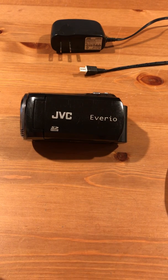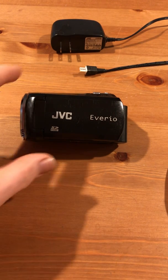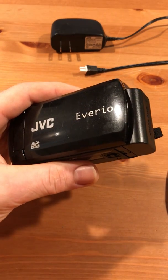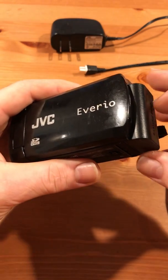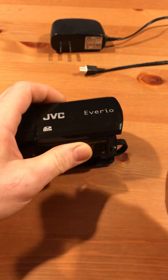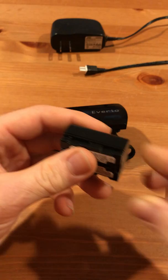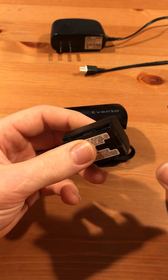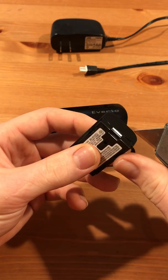This is my old camcorder. I bought it five or six years ago. The battery would not take a charge anymore, so instead of throwing it out and replacing it, I decided to cut it open with a utility knife and see what was in there.